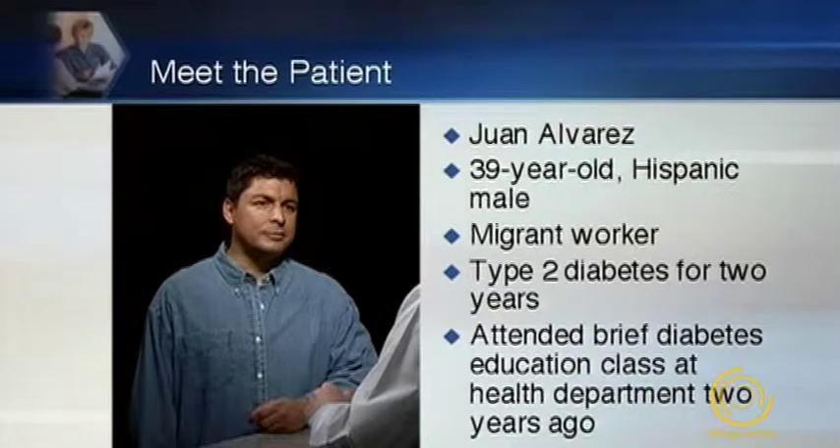Our next patient is Juan Alvarez. He's a 39-year-old migrant worker who has had type 2 diabetes for two years and attended a brief diabetes education class at his local health department two years ago. Good afternoon. Is he the pharmacist? Yes, I'm the pharmacist. What can I help you with? Thank you. I'm Juan Alvarez. I have a few questions about the glucose tests.